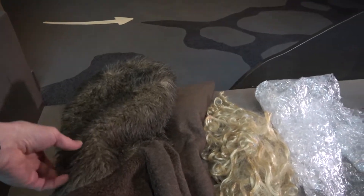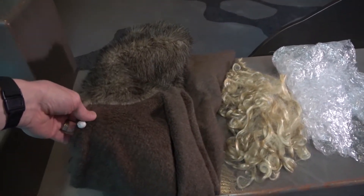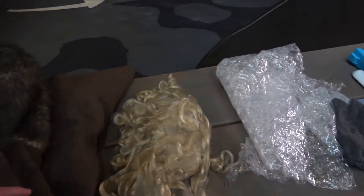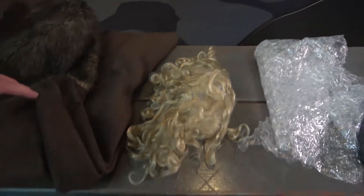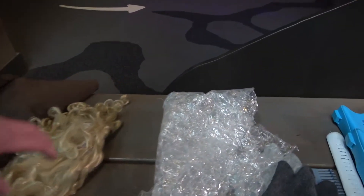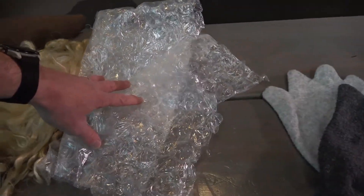We have basically a fur suit. This one happens to have a hood on it, sort of a poncho shape, so it's easy to put onto the student — that's handy. A novelty wig, just for comedic effect, but just additional hair. And the fur is, of course, trapping a layer of air around the sea otter's body. That's what the bubble wrap represents.